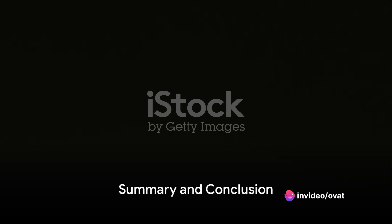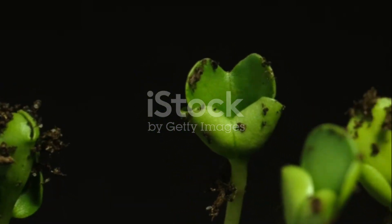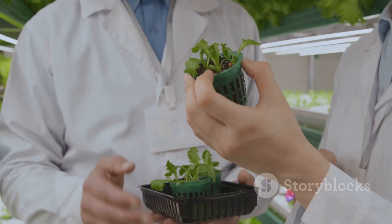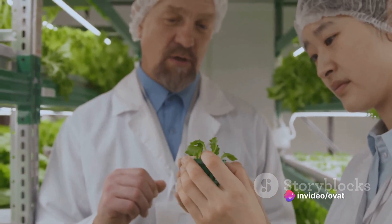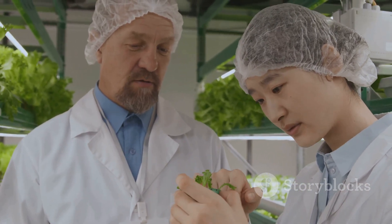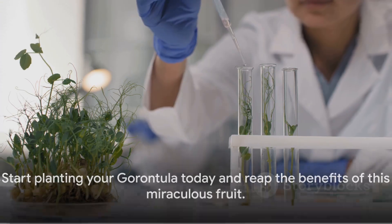To summarize, there are 10 unique methods you can use to plant garontula: seeds, grafting, air layering, budding, stem cutting, suckers, tissue culture, root cutting, trunk cutting, and leaf cutting. Each method has its own advantages and is suitable for different situations. With these methods at your disposal, growing a garontula tree in your garden should be a breeze. So why wait? Start planting your garontula today and reap the benefits of this miraculous fruit.